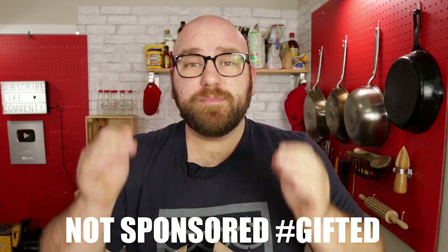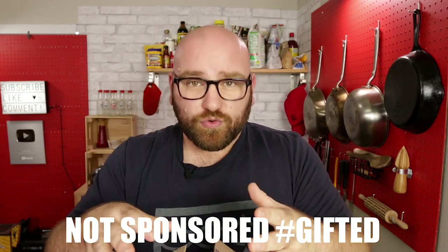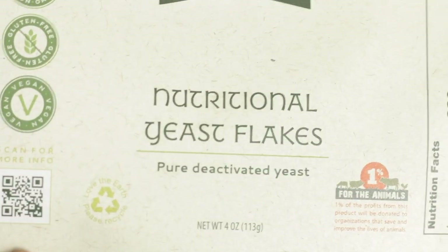This video is not sponsored by Modernist Pantry, but they did send me this kit for free to try out. This burger kit has pretty much everything you need for a veggie burger, though you might need to get some extra things on your own. It comes with a pack of nutritional yeast flakes — a cool flat paper pack versus what you'd normally get.